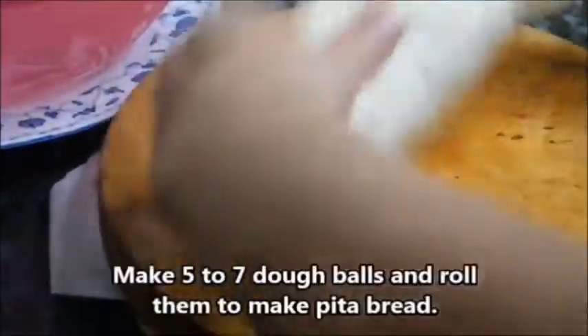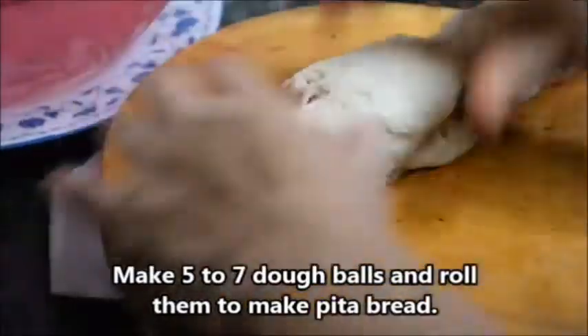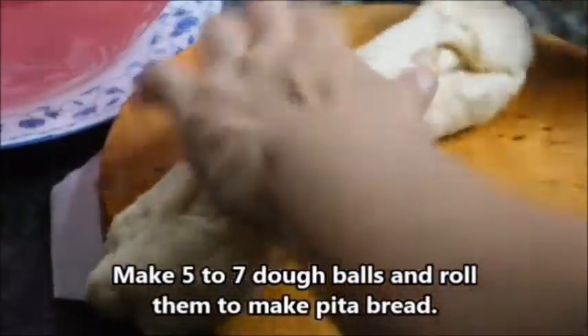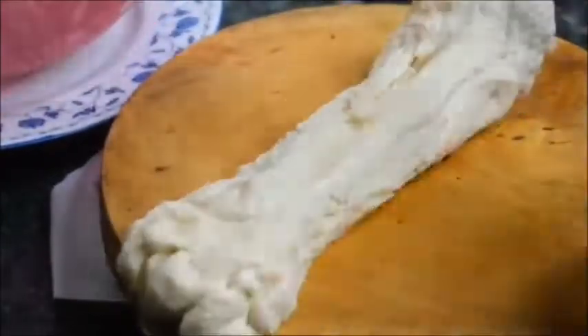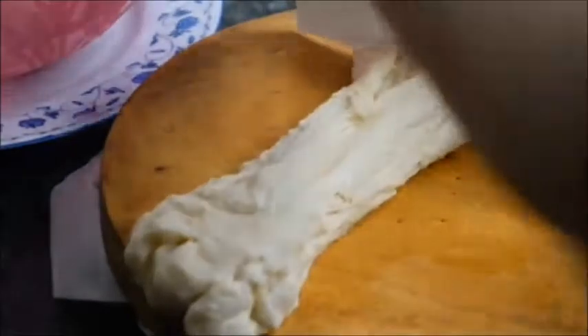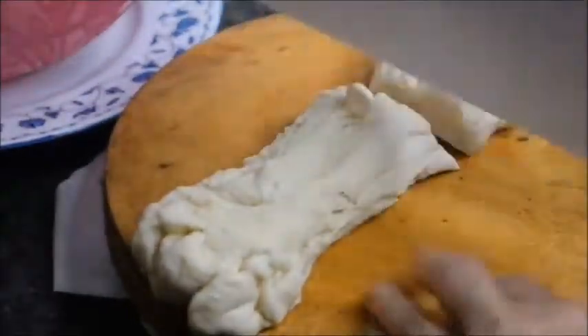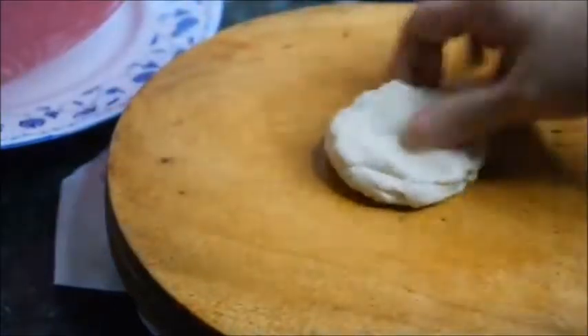Let's make a piece of the pot. Go ahead and make a little bit more.